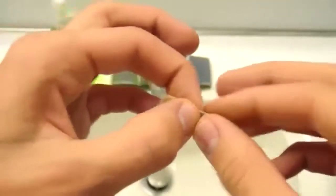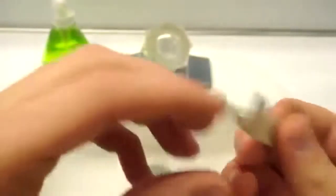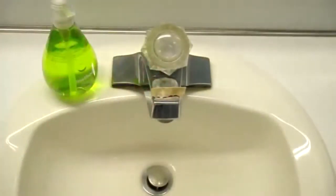Fold that in half horizontally just like this and then leave it so it's in a V shape. You're going to flip that upside down and balance it on your kitchen or bathroom sink just like that.